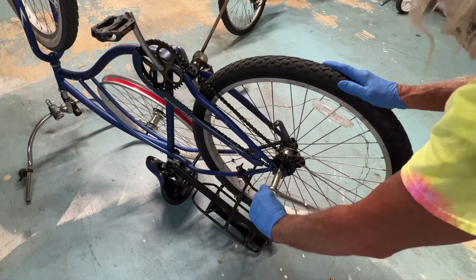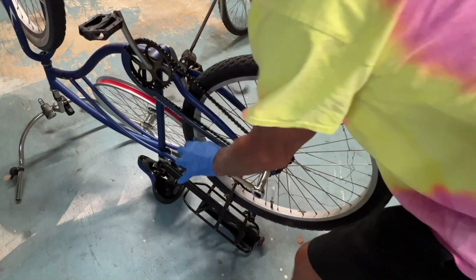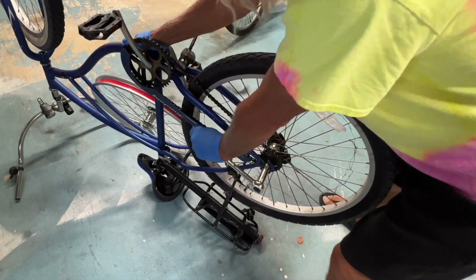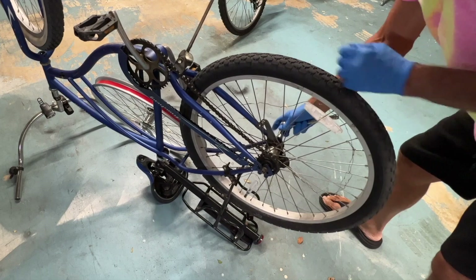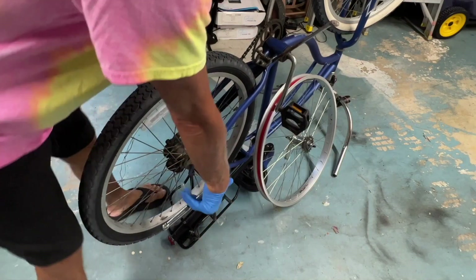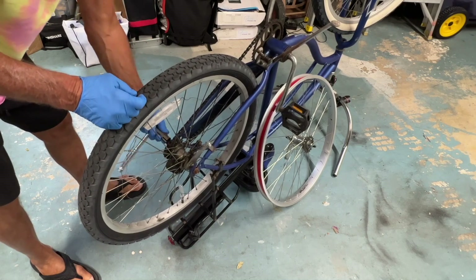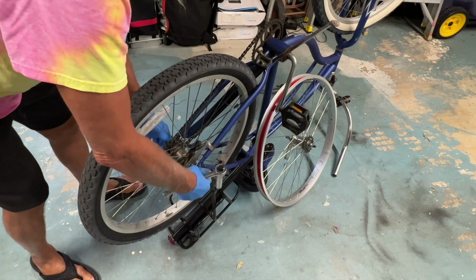The first thing I'm going to do is loosen this one side here. Should go this way to loosen it — lefty loosey. There we go. So I'm doing the other side, going counterclockwise. I don't have to go that far. So now it's loose — yeah, that's loose. That one's loose too.